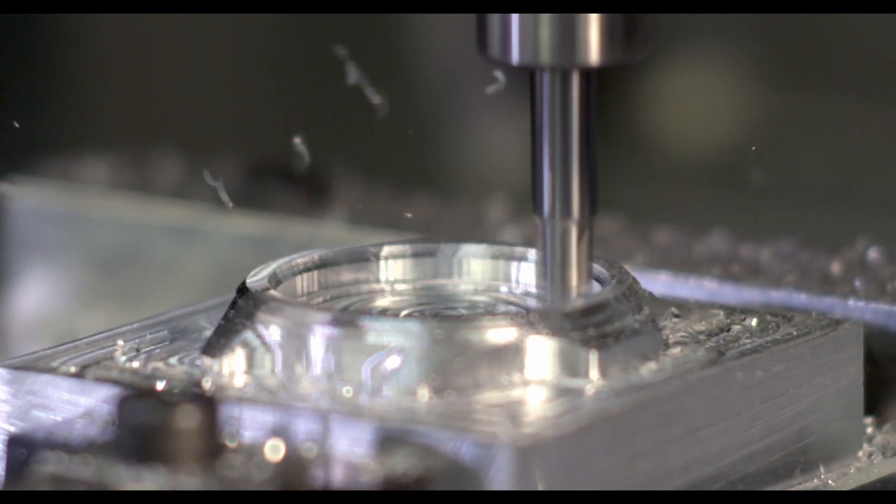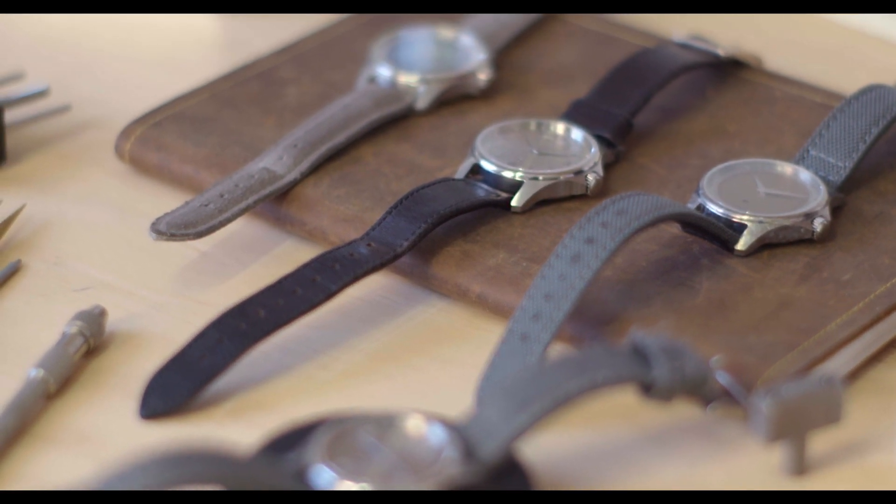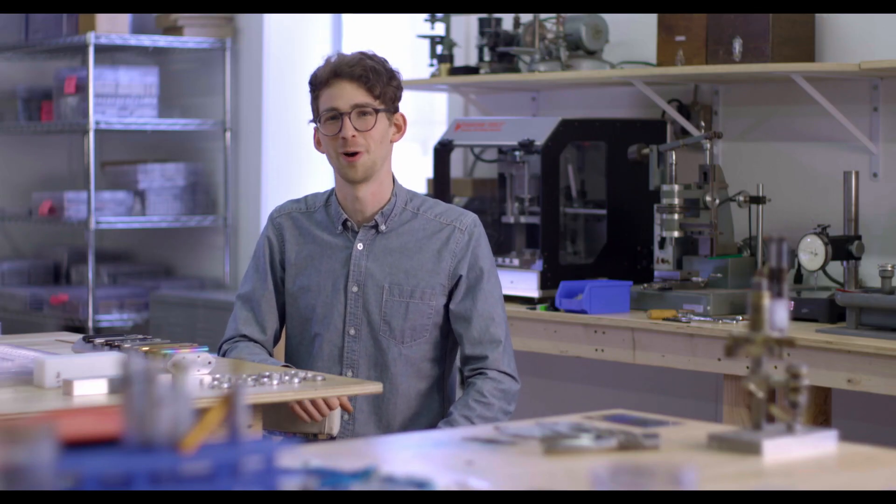The minute you make something out of metal, it's when you break through to that next level of permanence. My name is Ian Schoen, and I make pens and watches.